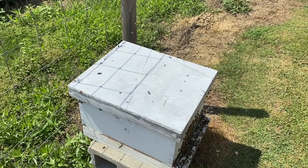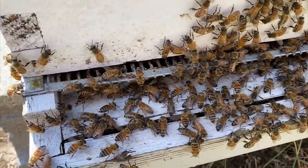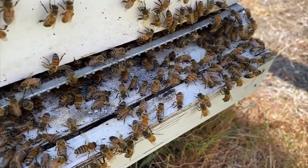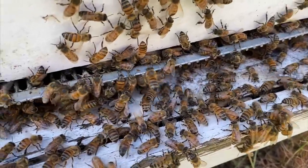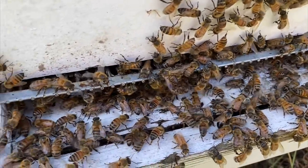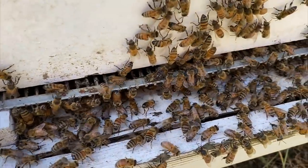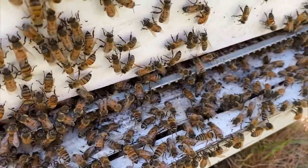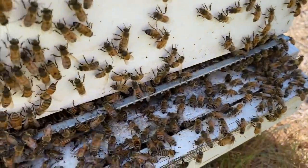Let me give you a close-up of what's going on in the front. If you'll notice right here, there's really no fanning going on whatsoever — no sign of saying 'hey, there's a queen in here.' So if I'm gonna roll the dice, I'm gonna say they're gonna be queenless. I'll give them a couple days and see what happens. If they end up not having a queen, I'll throw a frame of brood in there and let them make a queen.